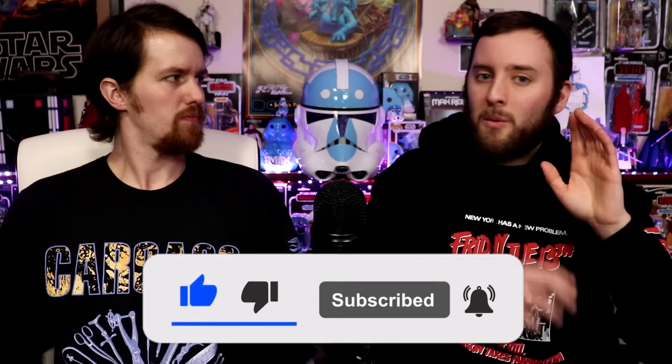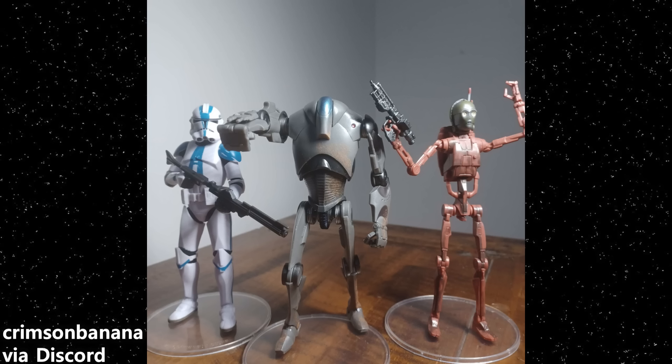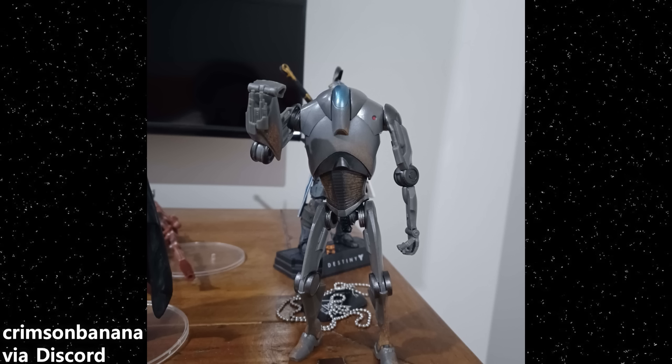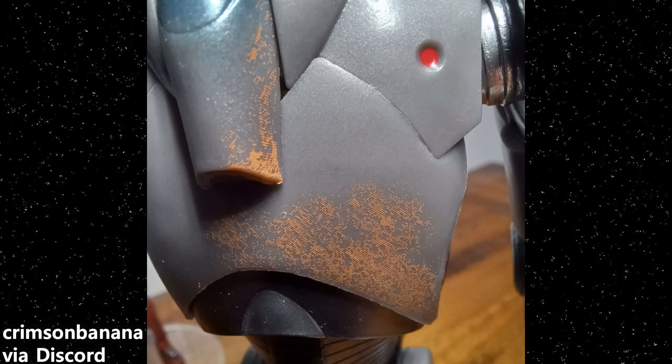Don't forget to leave a like and subscribe if you are new. We were streaming this past Sunday with Zach from Black Series Cantina. Big shout out to Discord user Crimson Banana who got the super battle droid and 3PO 2-pack early and sent tons of focused, crisp HD, properly lit shots. This might be the first time in Black Series history we're seeing in-hand pictures super early and it's not shot on a 2001 Motorola 144p camera.